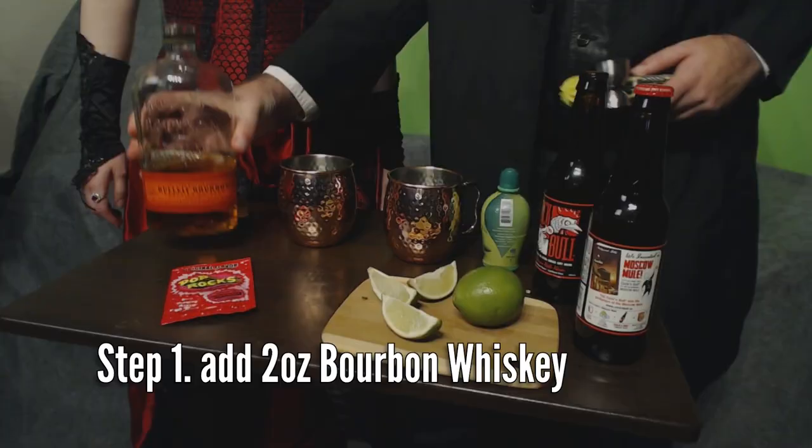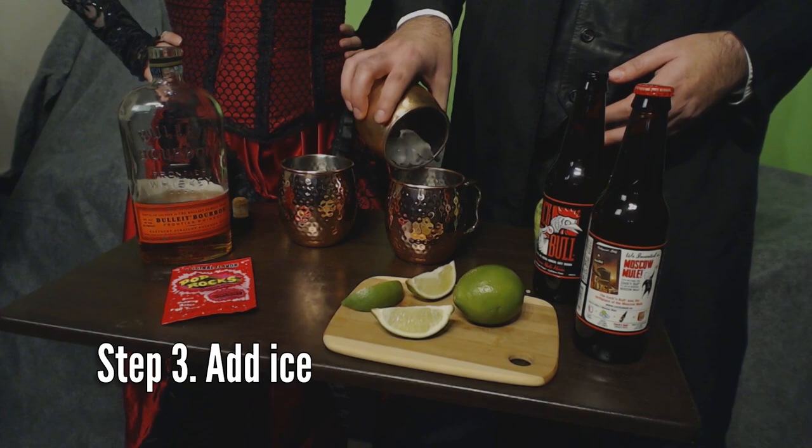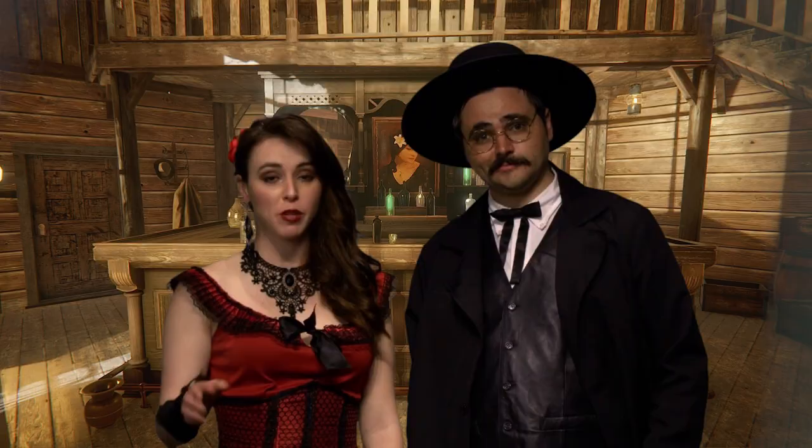The first step is to put two ounces of bourbon in your cup or mug. Follow that up with half an ounce of lime juice. Then fill your mug with ice. Top all that ice off with as much ginger beer as you'd like, probably filling the cup up to the brim. And the best part is to add your Ghost Rock — or your Pop Rocks if you're not in the Weird West.